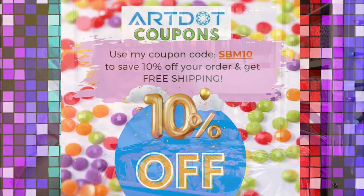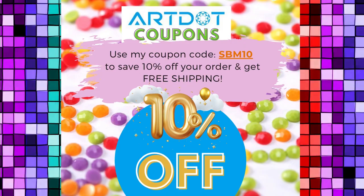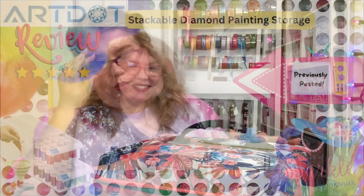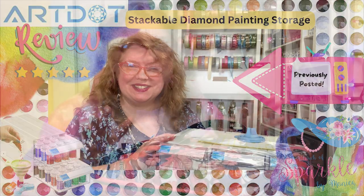They did give me that coupon code that you'll be able to utilize for yourself, and I also got an affiliate discount on this. The next thing I'll be reviewing is something they provided for a sponsored review — that'll be my honest opinion as well, but it's going to be something totally different, though it gives you a similar vibe.